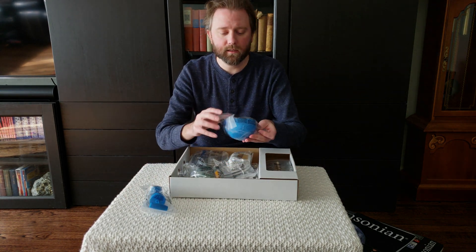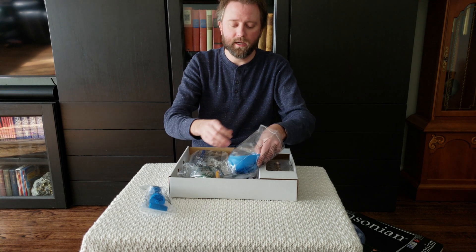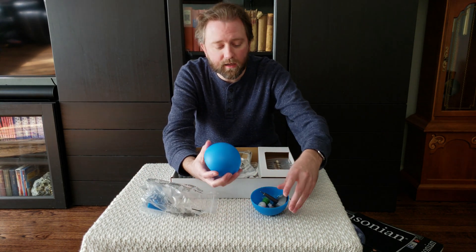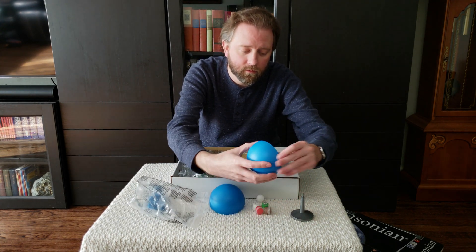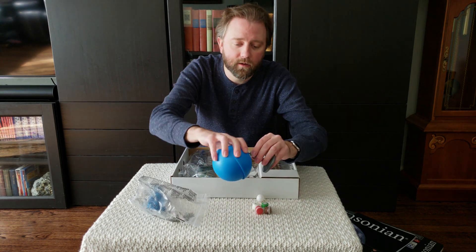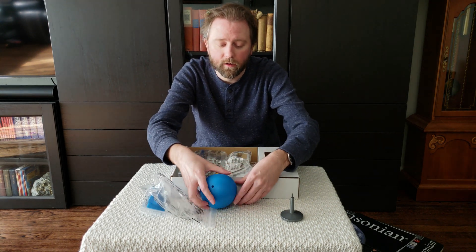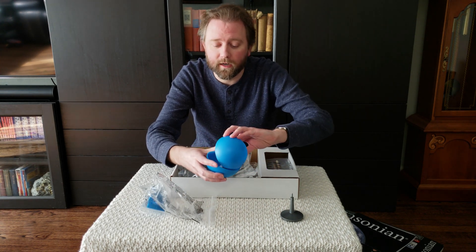Here in this bag is the paints and pieces to make the Earth. It's basically just a blue ball, and then it's going to be put together like so, and then there's a little thing here that it's going to sit on. And then you've got the little moon, and so you get to kind of paint and color that however you want, or make your own planets if you don't want to do our planet here.